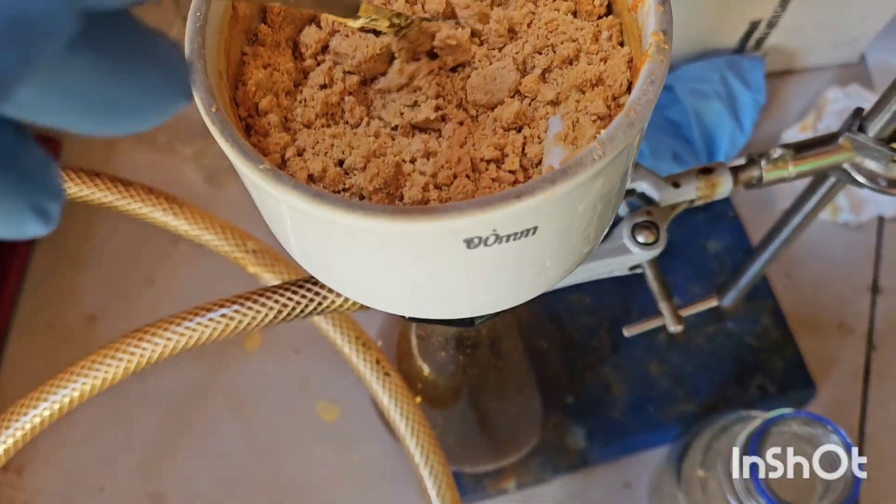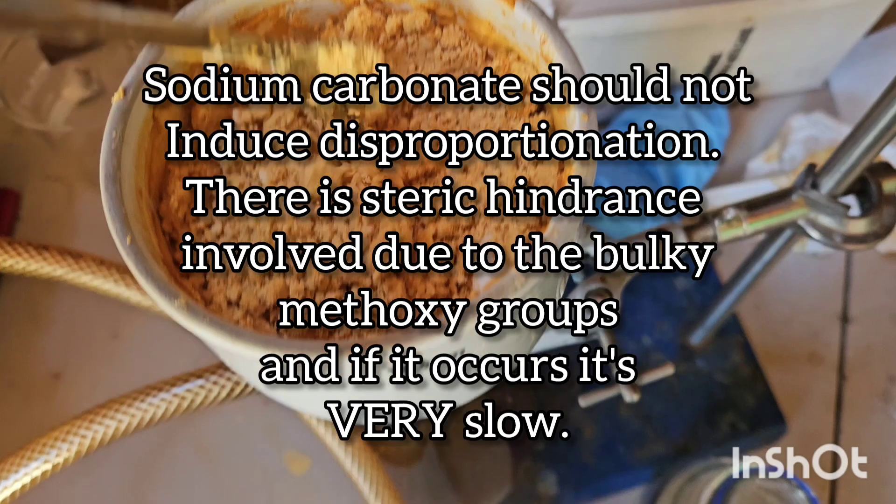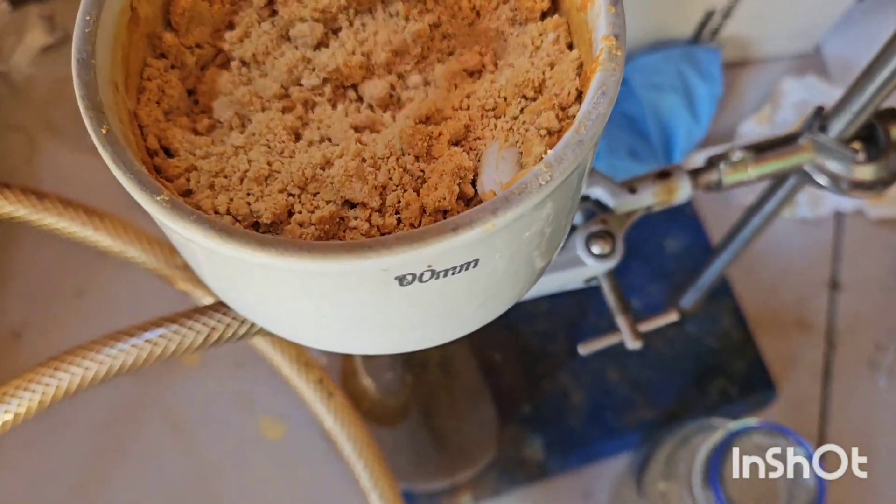So we'll go ahead and react this with some sodium carbonate and get that going — make some nice crystals.